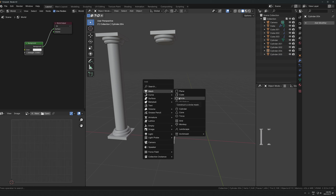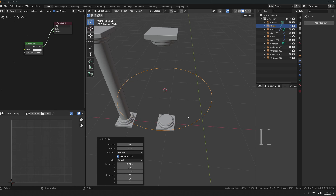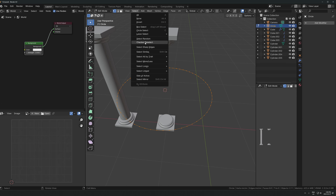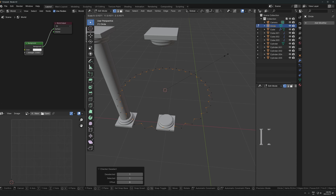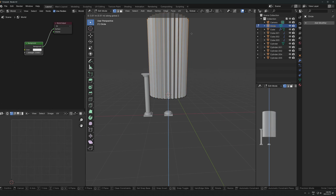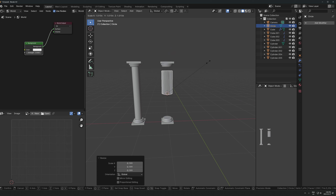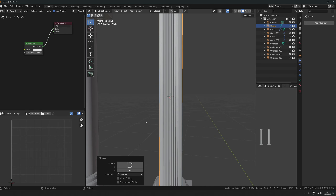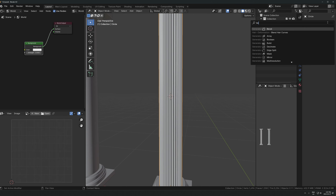Another version you can make really easily uses a circle - I'll increase this to 64 vertices. Go into edit mode, select all the vertices at the top, press Select, and go to Checker Deselect. This lets you select every other vertex, and then you just scale that in to get this kind of offset effect. Then extrude this upwards on the Z-axis, scale it down, and line that up. That's how you get this ancient Roman or ancient Greek style pillar where it has all these nice lines across it.